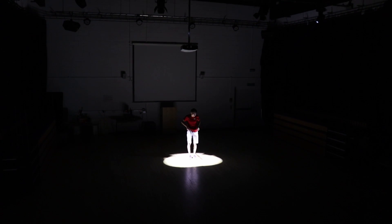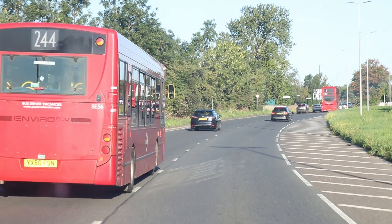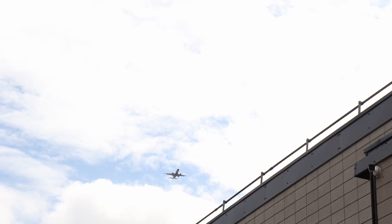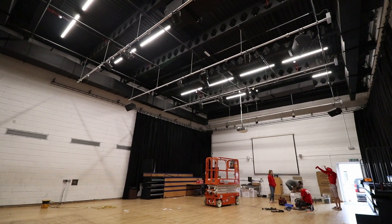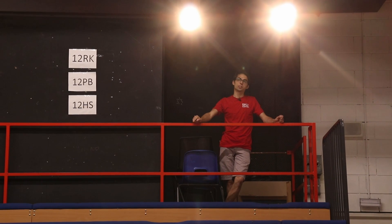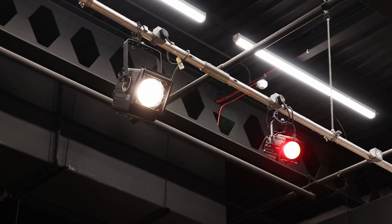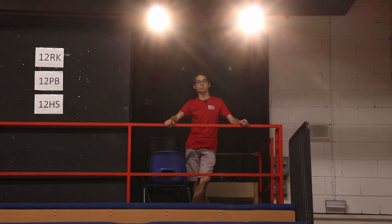Hello! Today we are back at school — actually at a school in London — and we are changing a load of old theatre lights in a drama hall. We are looking for some new fancy DMX controlled lights that are going to give loads more features to the students here. So this should be quite an interesting video for you guys to watch.